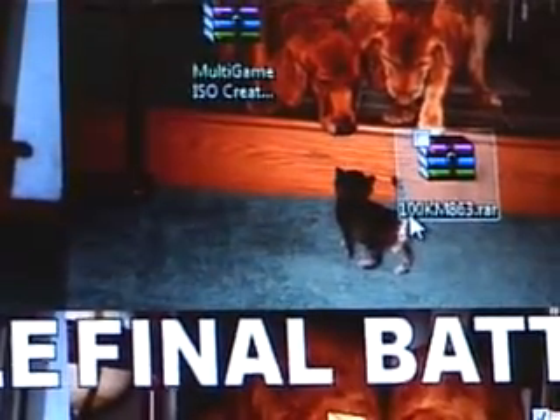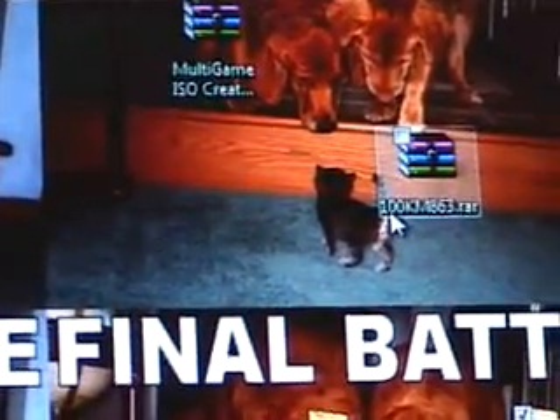As I promised, this is Miniman94. Again, as I promised, this is a video on showing you how to create a multi-boot GameCube image.